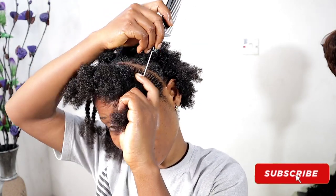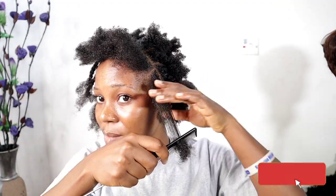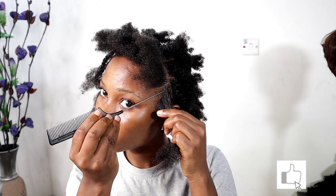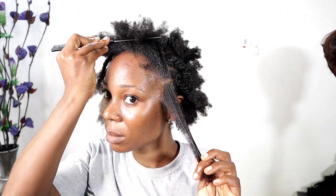Hello guys, welcome back again to my channel. Today's video I'm going to show you guys how I twist my hair. This is me just trying something different and new — the color is different, the hairstyle is different. So please relax, grab a cup of popcorn, and keep on watching.